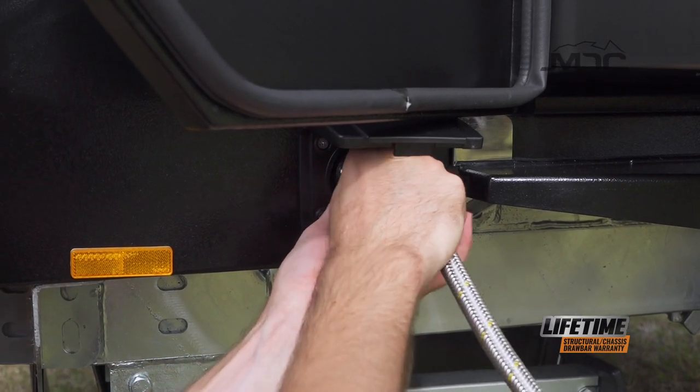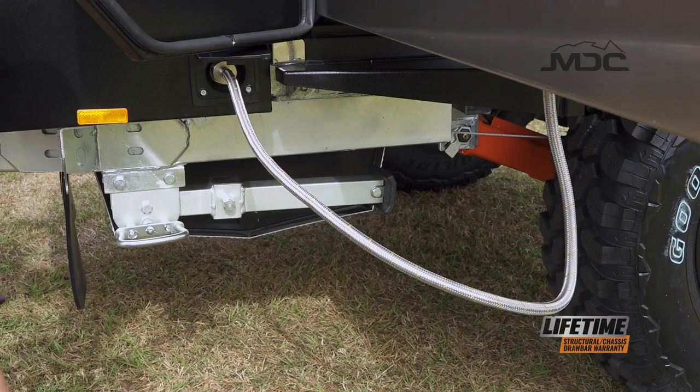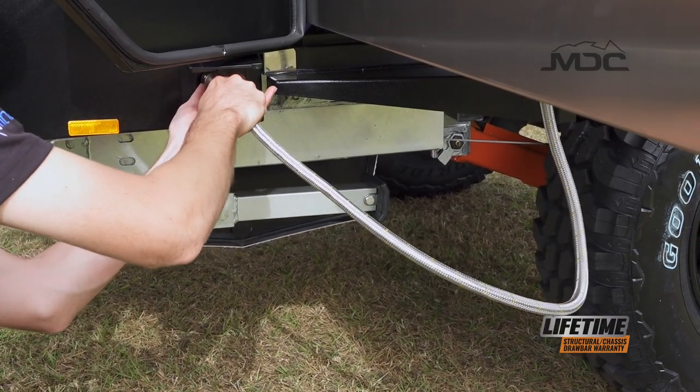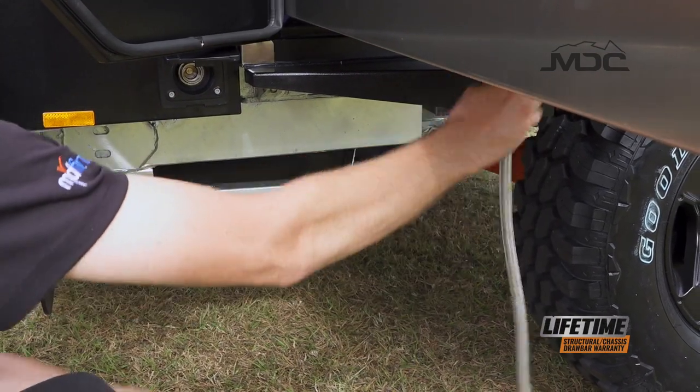To disconnect the gas fitting, all you need to do is twist it and it will pop out. Make sure that you stow the gas hose back underneath the sink.